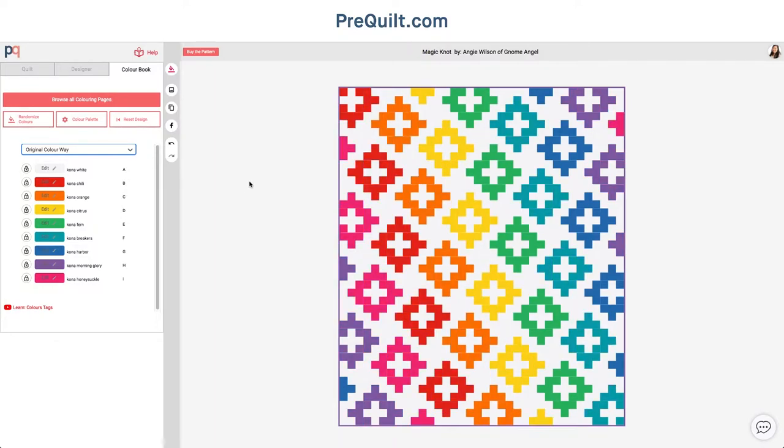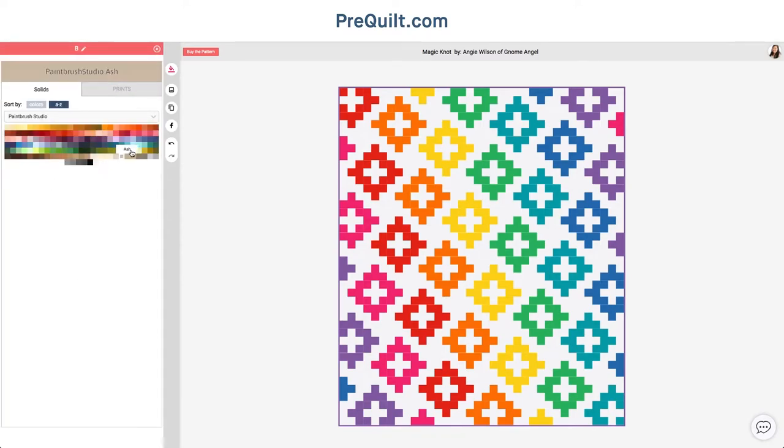The main feature of Prequilt used in the digital coloring pages is this concept of color tags, which means that the different shapes and elements are linked to a color tag. So for this one, for example, this is color tag B, the background is color tag A, this is color tag C, and so forth. When you change the color for a color tag, it'll change all the elements that are also that color.